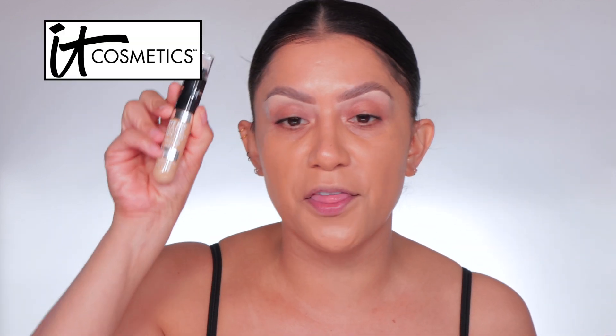Back with a review — IT Cosmetics just released this serum concealer. Serum concealers can go either way for me: sometimes they're just too serum-like where I need more coverage, and sometimes they're perfect. This is how it looks, and it has this little brush — kind of like the Urban Decay one, but smaller. It's not too stiff, which is nice.